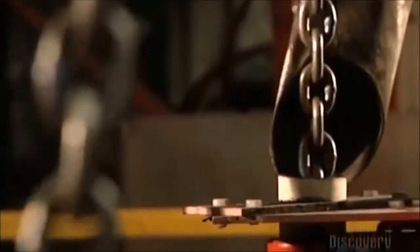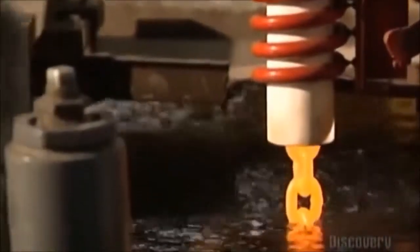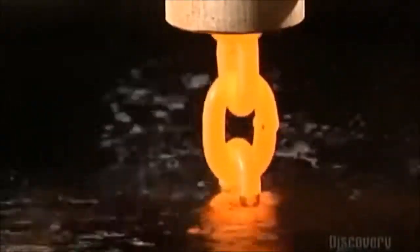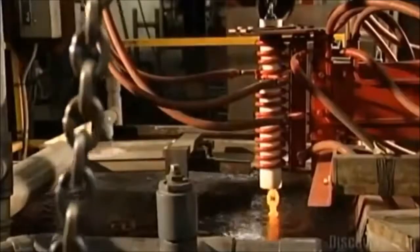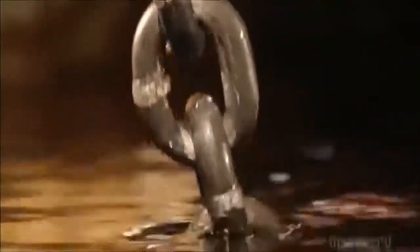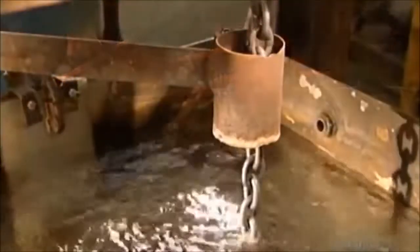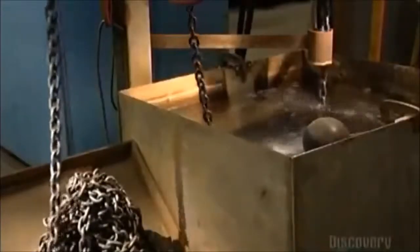A pulley system drops the freshly welded chain into a heat treating coil. An electrical current runs through the copper coil, heating the chain inside until it's orange hot — 940 degrees Celsius. The pulleys then lower the chain into a tub of water to cool. The extreme temperature change alters the molecular structure of the steel, making it much harder. But this leaves the chain a bit brittle, so it goes into a second heat coil that's not as hot, and then into another cool bath, which removes the brittleness and gives the steel a bit of stretch.